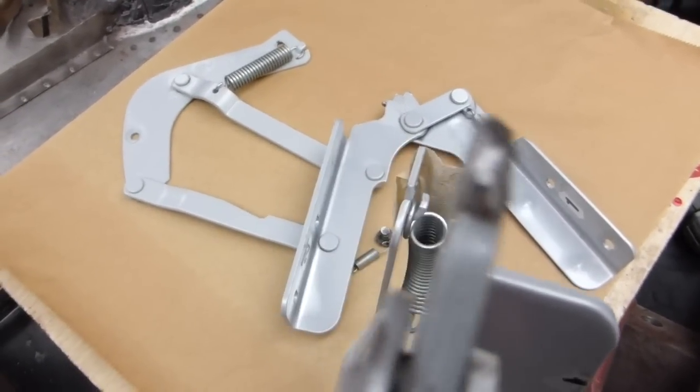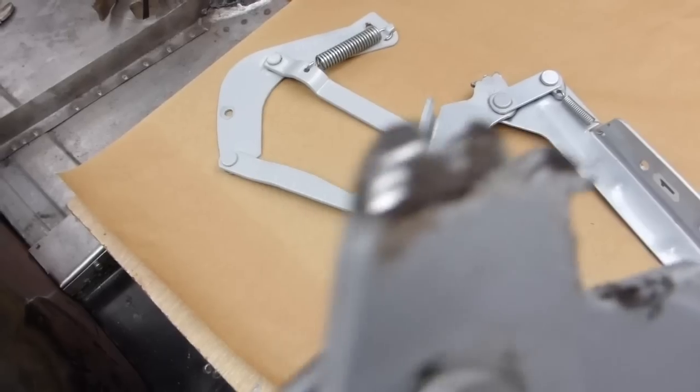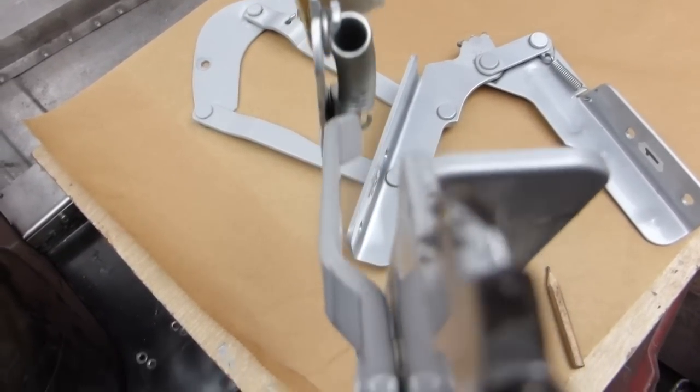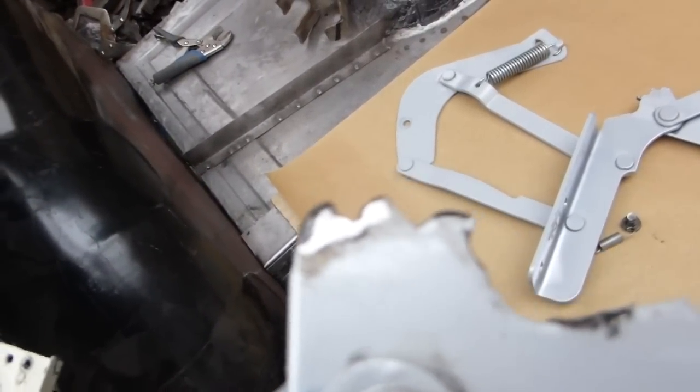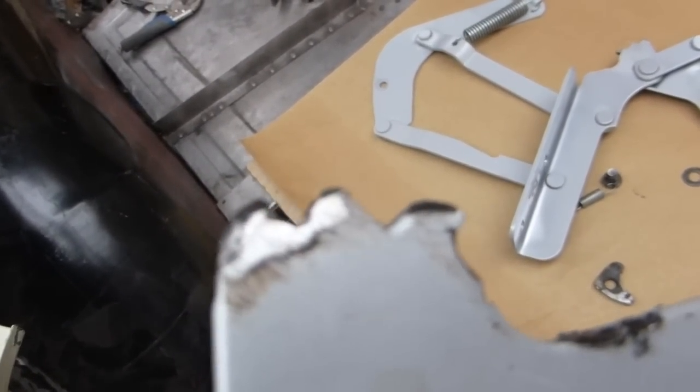The next job is to build up — you can see the areas here where it's tapered, that should be square — and the other one too. Build these up with weld and grind it back.